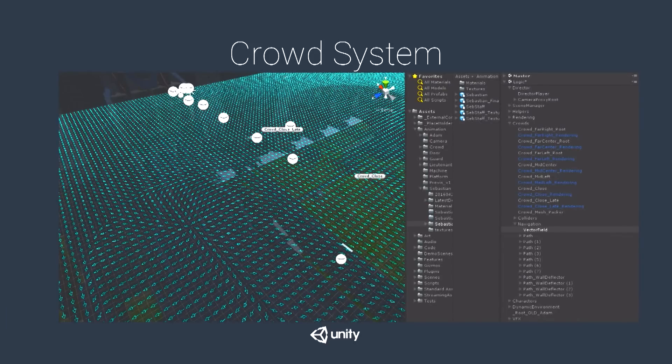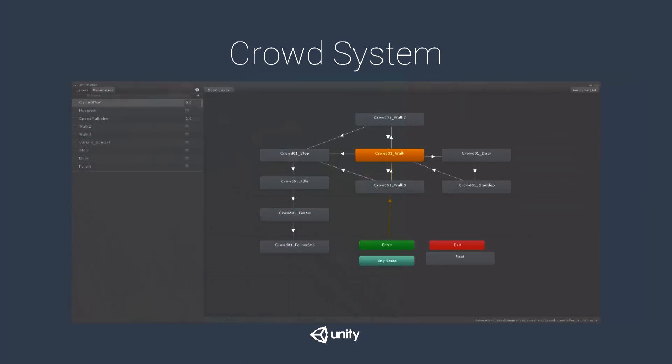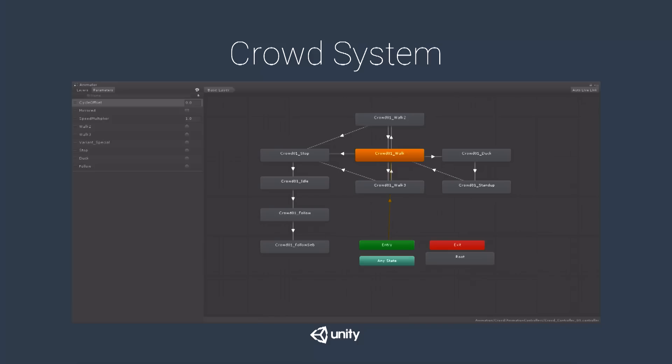We made altering tools to modify the field's direction — you can see the little arrows showing the vector field. We used splines that could direct the vector field along the spline, towards it, or away from it. For the agents themselves, we used a very rudimentary state machine built with an Animator in Unity: three walk cycles, transitions to duck and stand-up animations, stopping animations, and idles.